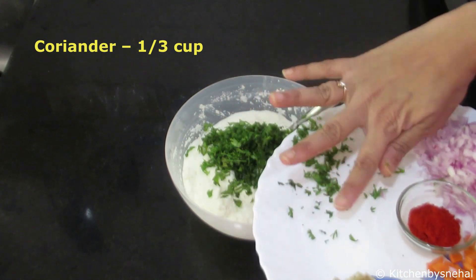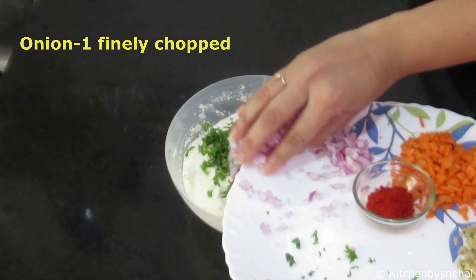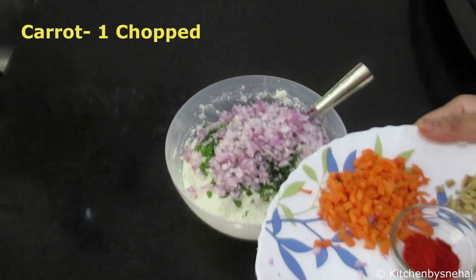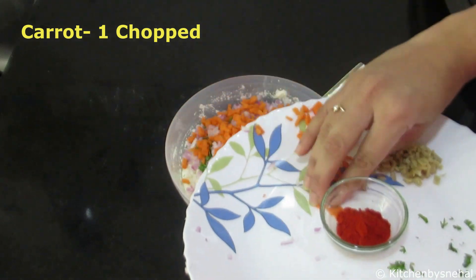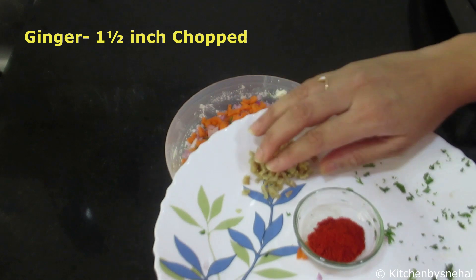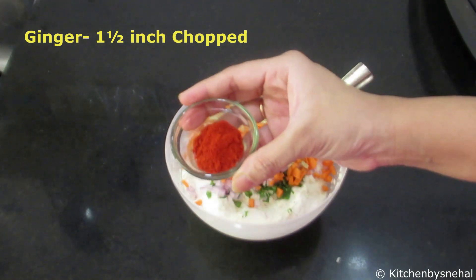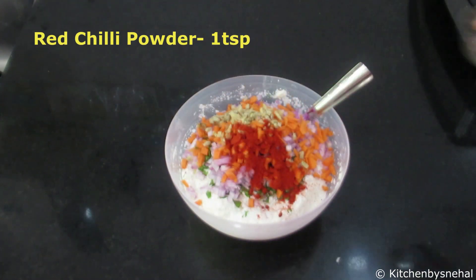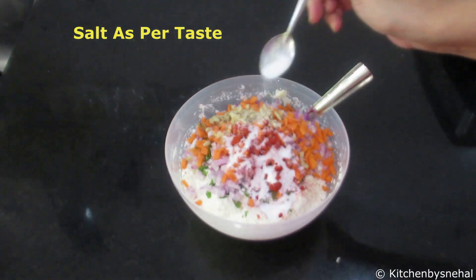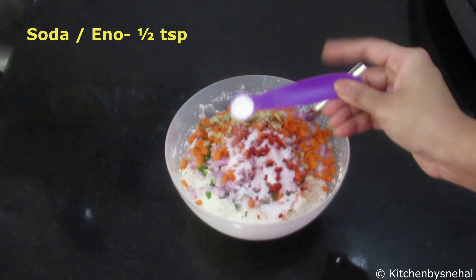In this batter, I will add some finely chopped onion of a medium size. I have chopped it very finely. This adds a little flavor. Some ingredients will be cooked inside the vada.